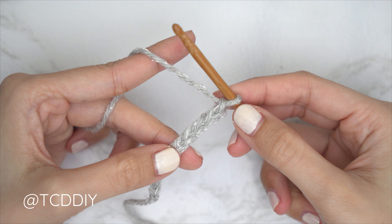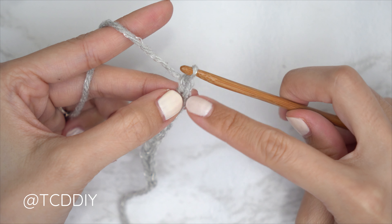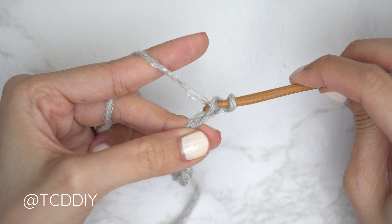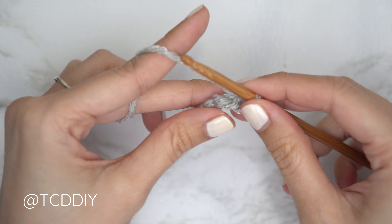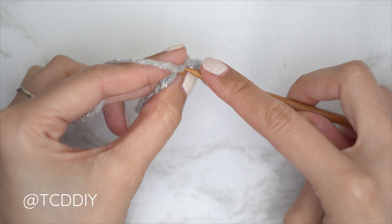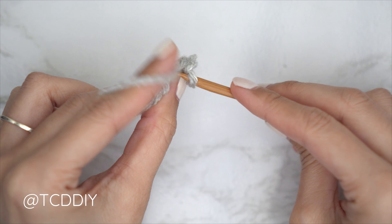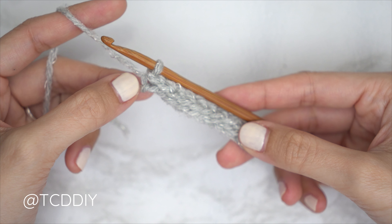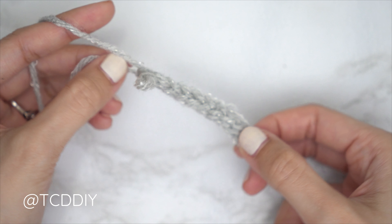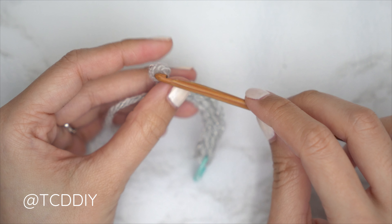Now that we have our chain, we're doing our first row which is a slip stitch row. Block off that last chain and do a chain one — that chain one does not count as a stitch, it's our turning chain. Into the second chain from our hook, insert, yarn over, and gently pull through both loops. Continue with one slip stitch into every chain, remembering not to tuck too tightly, otherwise the following row can be too tight to work into. Insert a stitch marker into the first stitch made — the end opposite our tail — to mark the bottom of the piece.